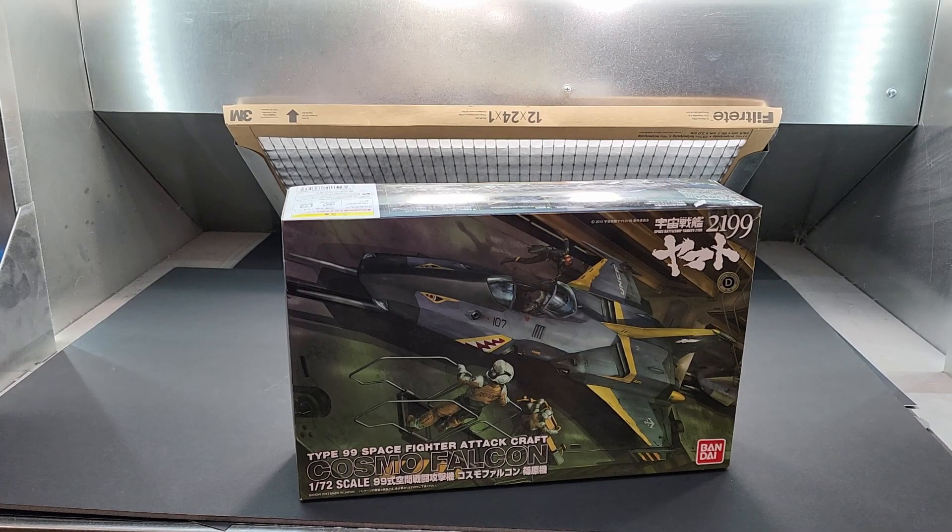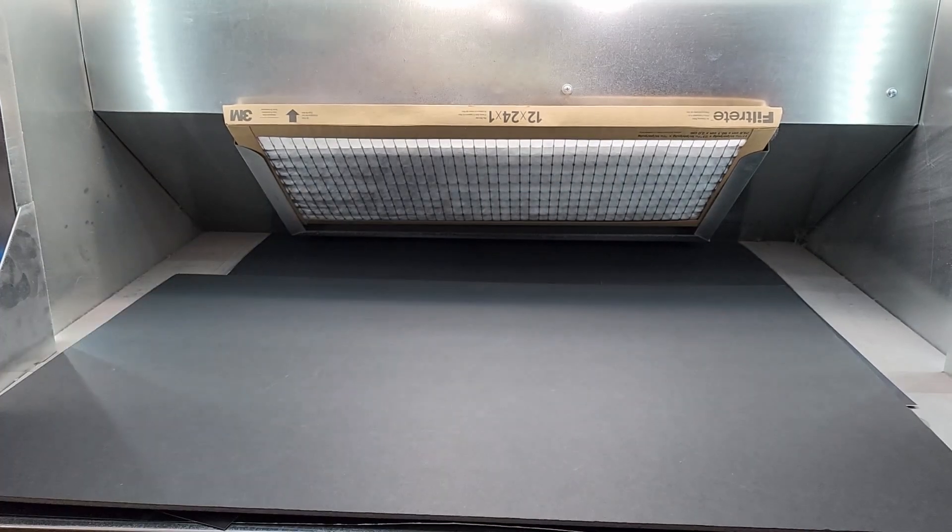Any fans of Star Blazers out there? I grew up on the show. Some of these are really tough to get here in the US. This is a good one — even though it's 2119, which is from the more recent anime. The sequel is actually coming this year and I'm really excited for that.